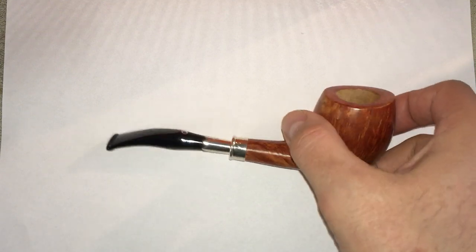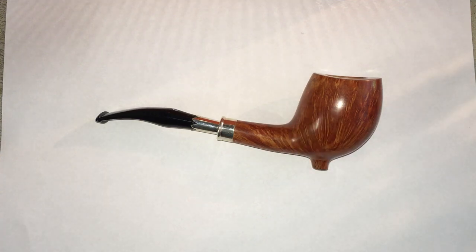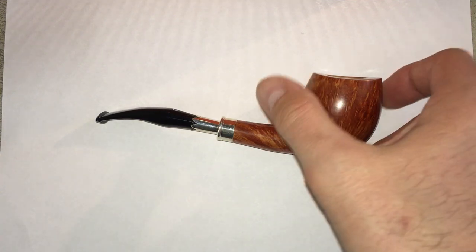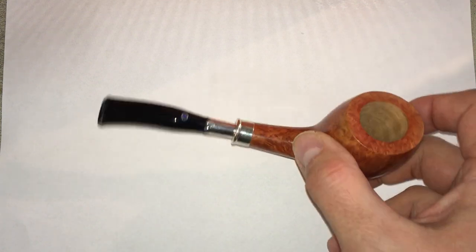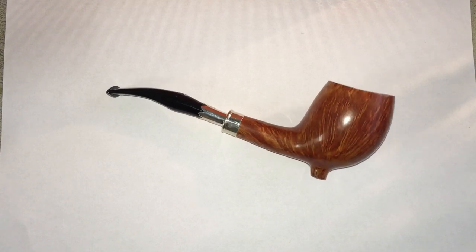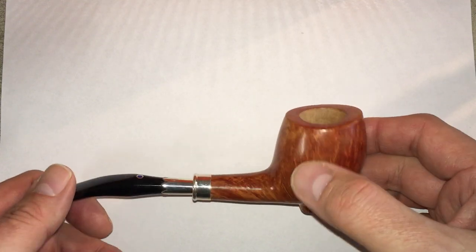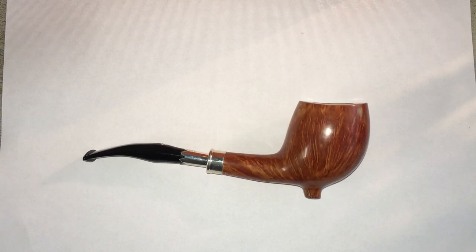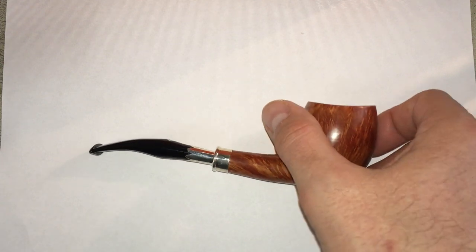What I've got sitting here is an unsmoked pipe. I've had this pipe for quite a while but I'm going to start smoking it, so I want to go over what I would do to make this where I can smoke it. Before we talk about that, I want to get some science-y stuff out of the way first. Briar has a remarkable property of being able to absorb and dissipate heat to some degree, but that capacity can be exceeded.